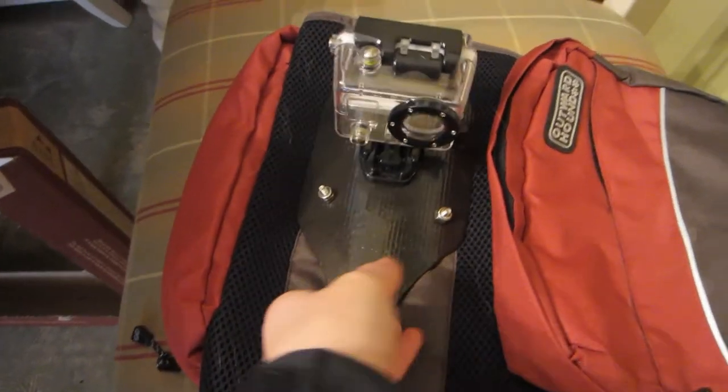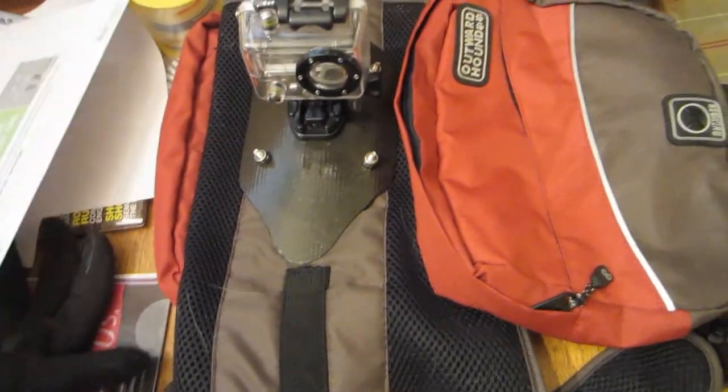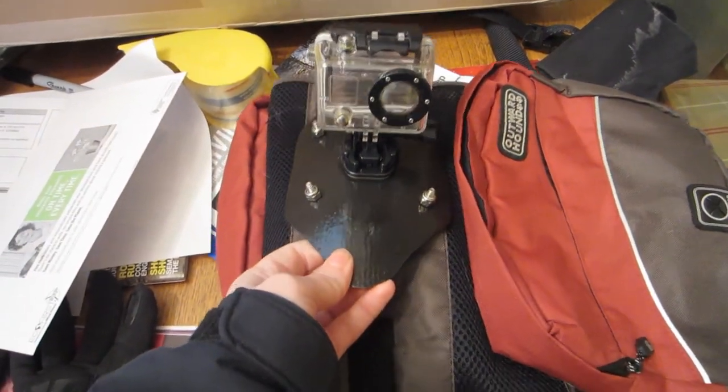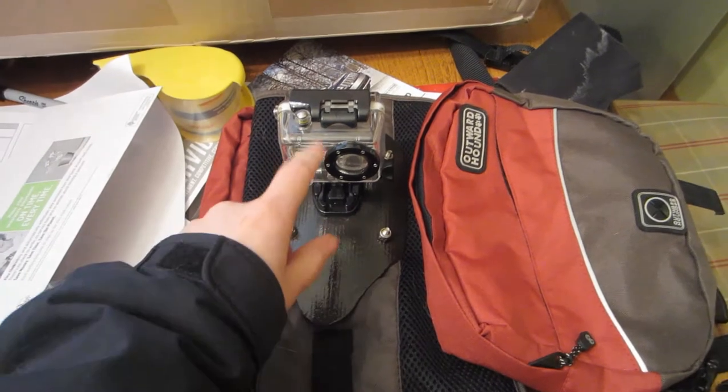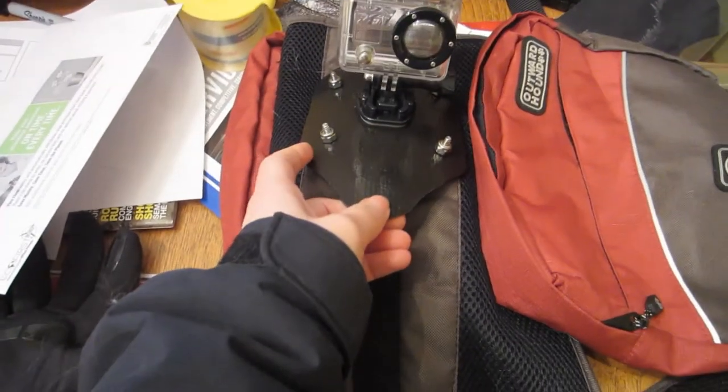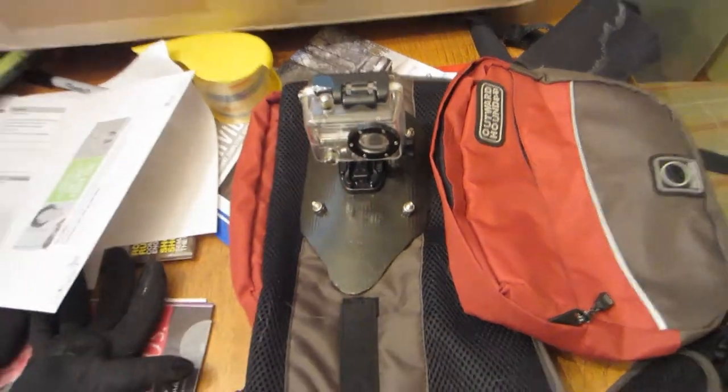I know what else I can show them — Jamie made me this this weekend. It's a dog backpack for Shelby, and what it actually is is a GoPro mount so that we can put it on Shelby and get some really cool shots of the dog's eye view. We tried it once already and did a few modifications. We haven't tried it again yet — I'll probably try it later today.